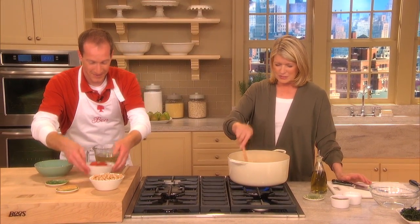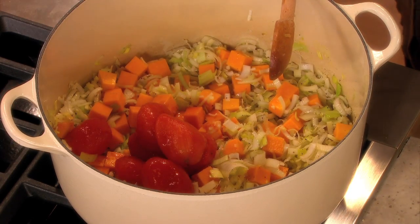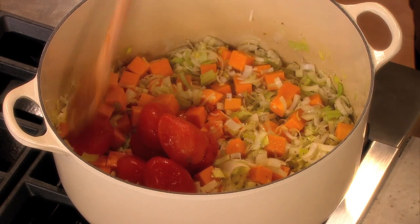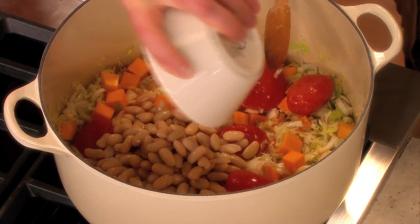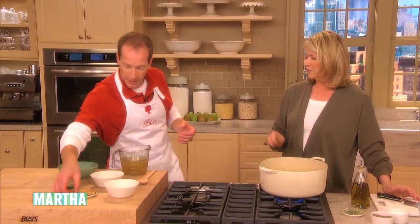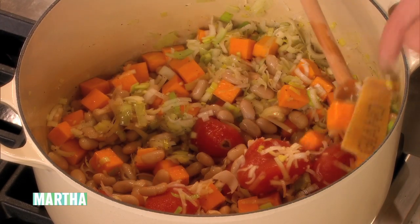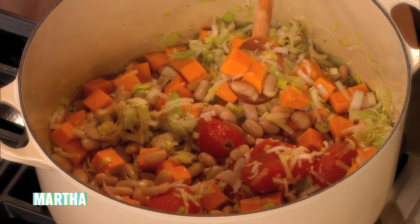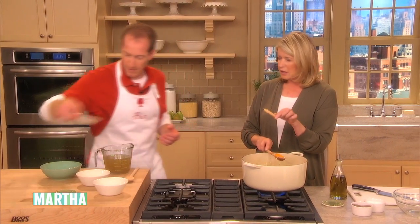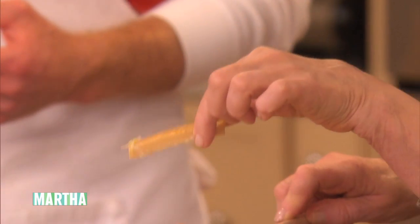Then we can add the tomatoes and the cannellini beans. They like beans? Some of them do and some of them don't. You can put that little piece of Parmesan rind in there and the rosemary. Save that rind — don't throw it away when you grate your cheese.